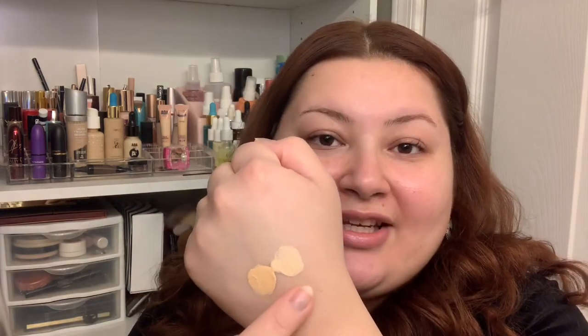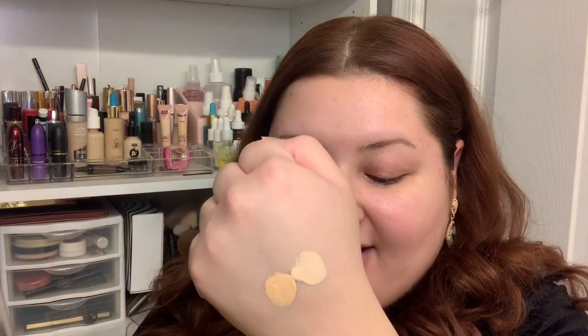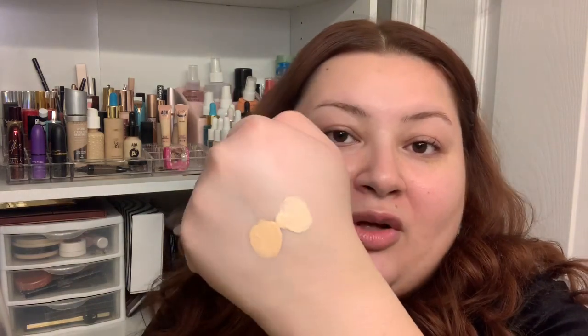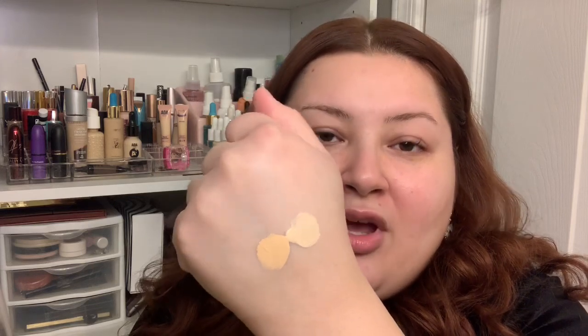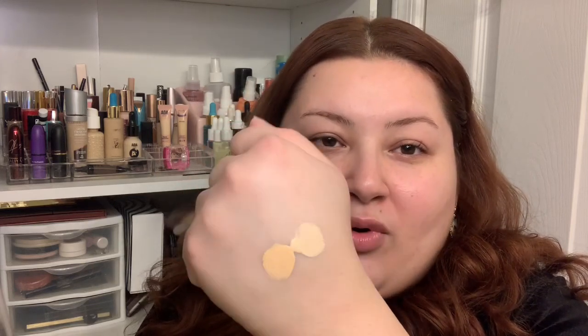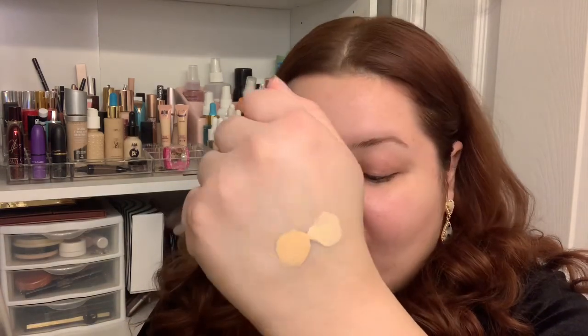I brought you guys in a bit closer so you can see what I'm doing. First I'm going to see how these foundations look color-wise using the back of my hand. This one is shade Porcelain and this one is shade Ivory. I can tell already that the Ivory has a lot more of a yellow, almost peachy undertone, whereas the Porcelain is a bit more of a light yellow with a hint of pink. I'm more of a neutral undertone with a little yellow and a little pink, so I'm hoping these will work.